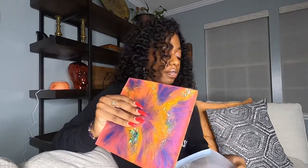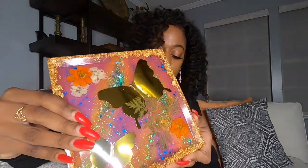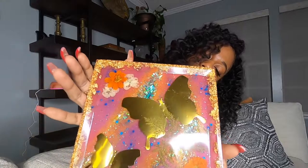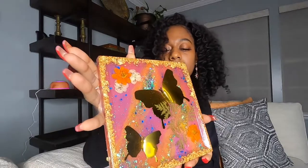I'll just slowly pull this off. And there it is — this is our finished product! I don't want to cover it with my fingers. I'll make sure I put a clip in so you guys can get a better look.